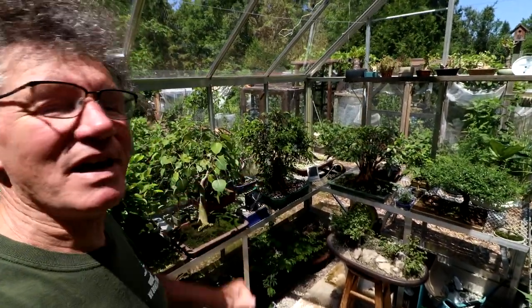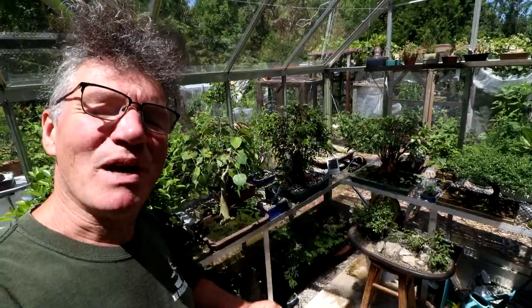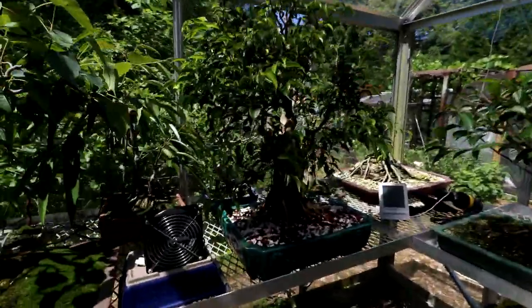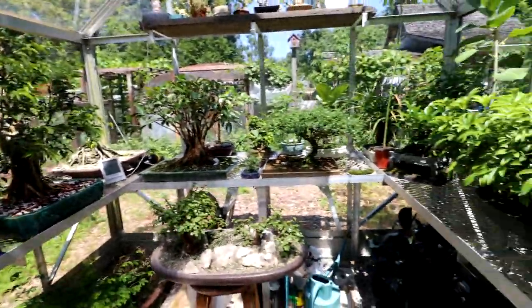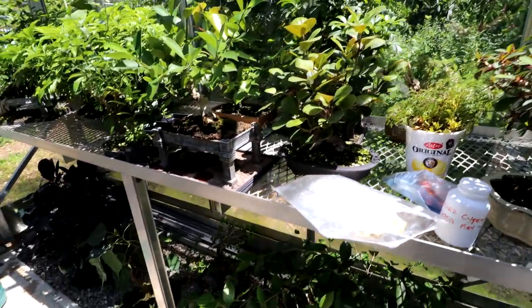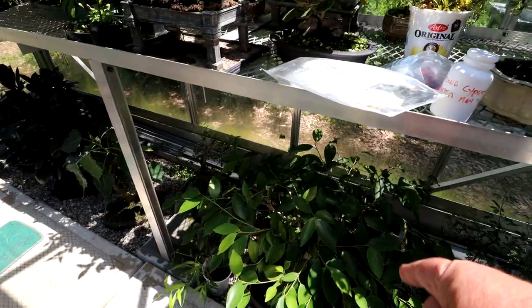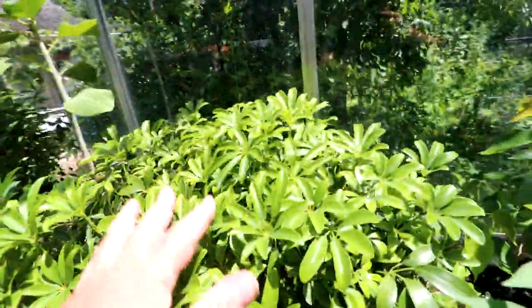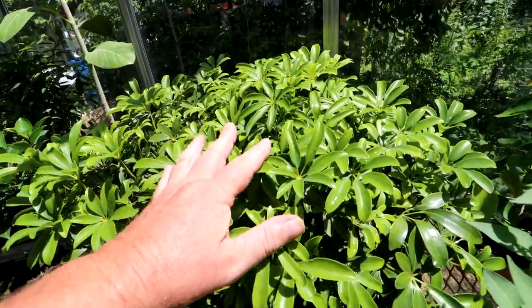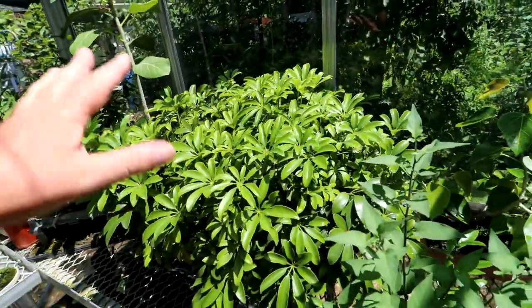Hi everyone! Nigel Saunders here. Today I don't have anything planned. Yesterday I did the big repot on my ficus benjamina, my frankenficus, and it went quite well. So far it's looking good. I was looking around to see if there's any other ficus I need repotted and I don't see any - I've pretty well caught up on my repotting. Maybe my ficus plain could be repotted. My dwarf Schefflera will also get repotted this summer. I think for today I'm going to look around the benches and find a lot of small projects and get those done.